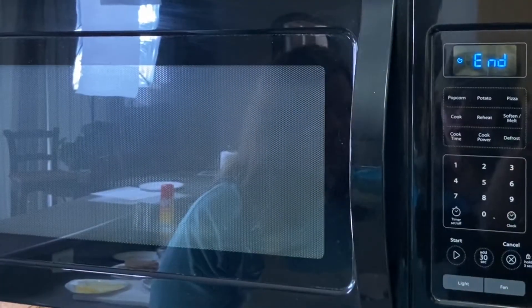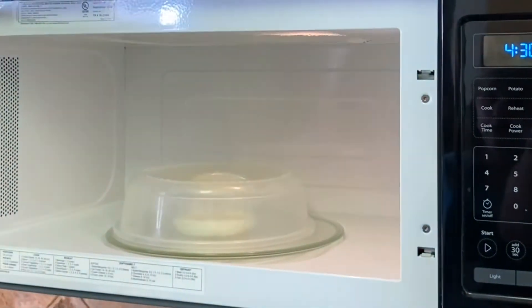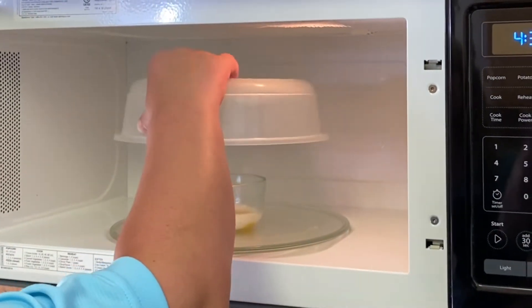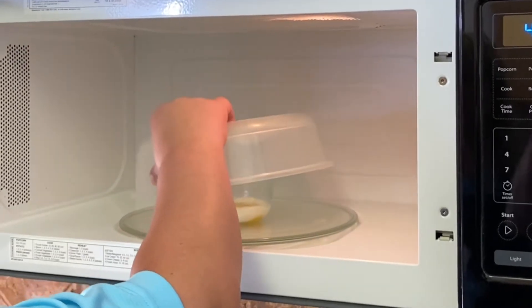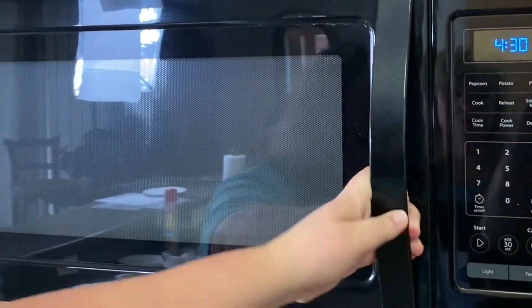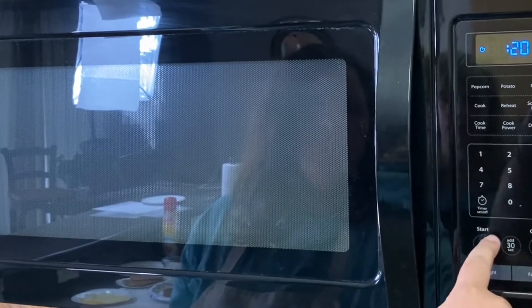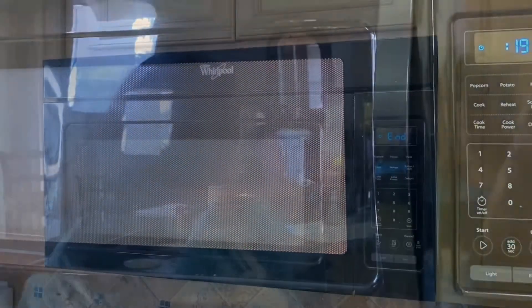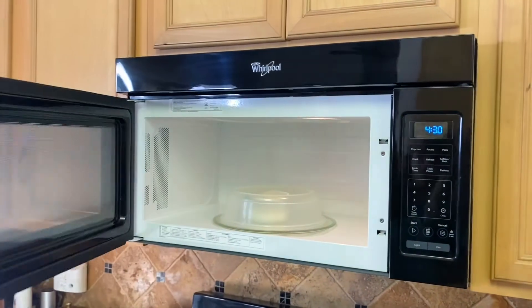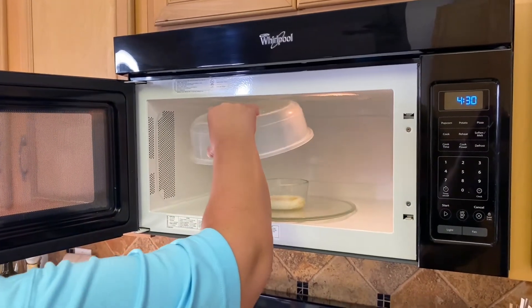Okay, it's just beeped. Go ahead and open it — be careful. Lift it up and check it out. I think it's still a bit soft, so we might want to do it for another 20 seconds. Set the timer for 20 seconds. It's just finished the extra 20 seconds, so lift up the cover. If you don't have a cover, you can always use plastic covering.